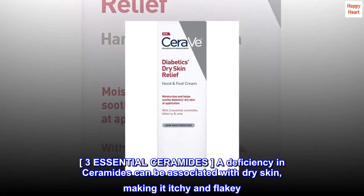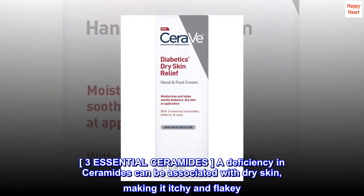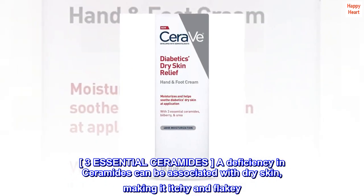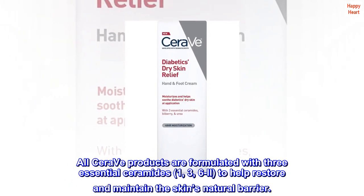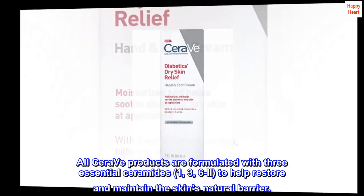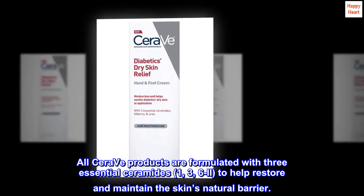3 Essential Ceramides. A deficiency in ceramides can be associated with dry skin, making it itchy and flaky. All CeraVe products are formulated with 3 Essential Ceramides — 1, 3, 6II — to help restore and maintain the skin's natural barrier.